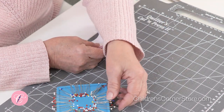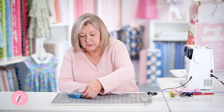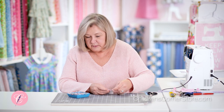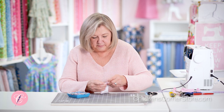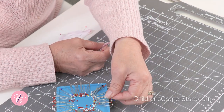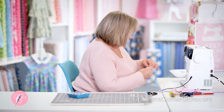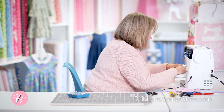A lot of machines have an actual piping foot available, and it will probably just have one groove in the center — it will also be the perfect size for this baby piping. But I actually like the five-groove pin tuck foot better. Now we're going to sew right on that same stitching line.